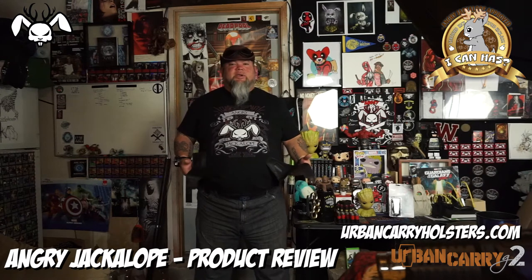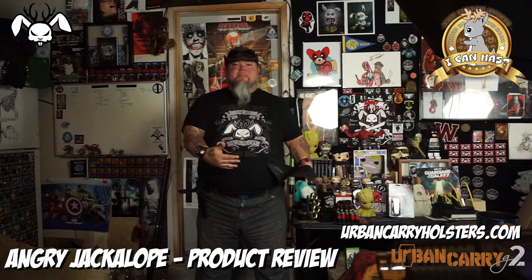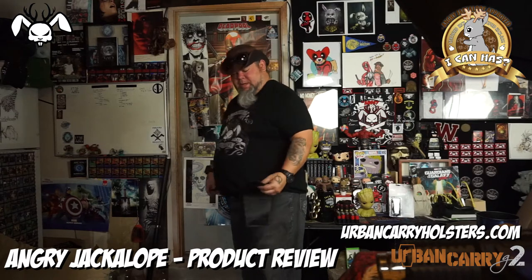The Urban Carry 2 is definitely Angry Jackalup approved. I was a little concerned in regards to it working with my gut, because my gut hangs out past my belt — big gut. But it actually does a pretty good job.